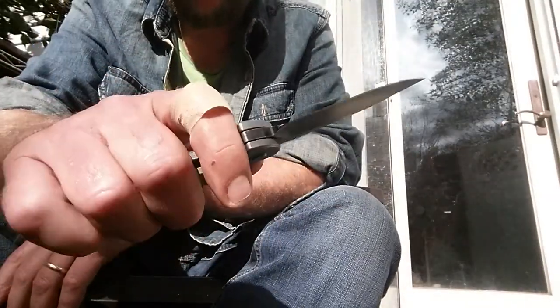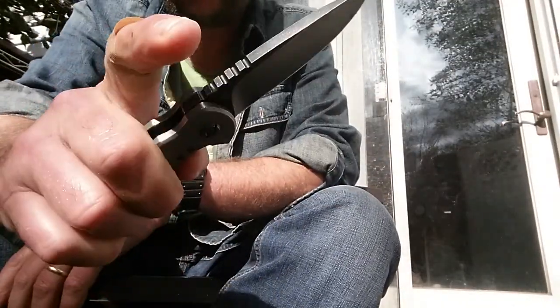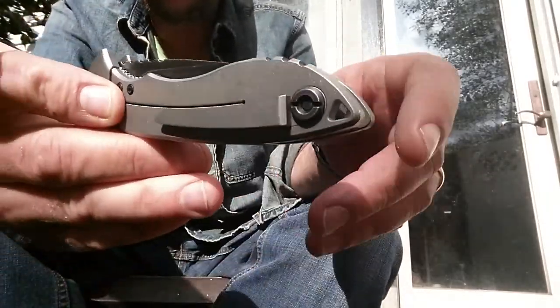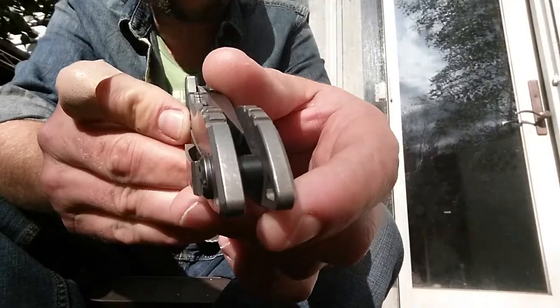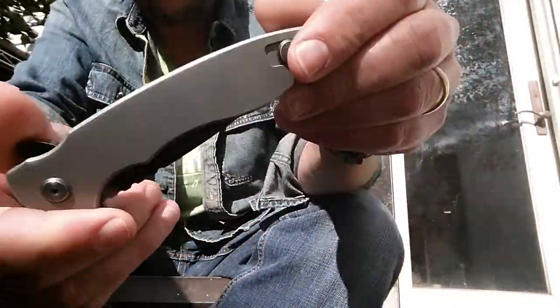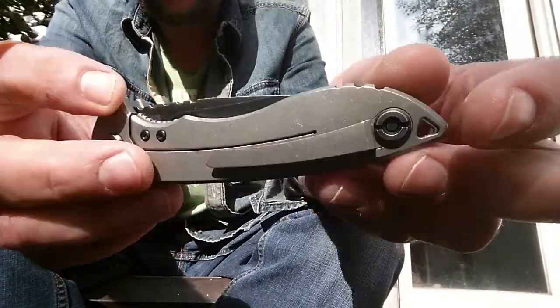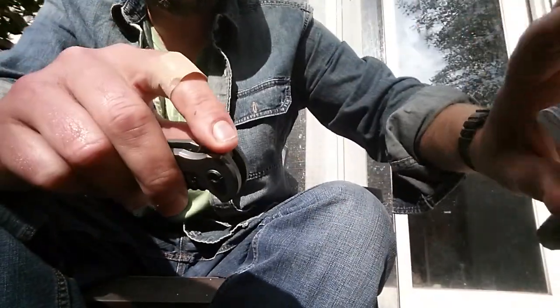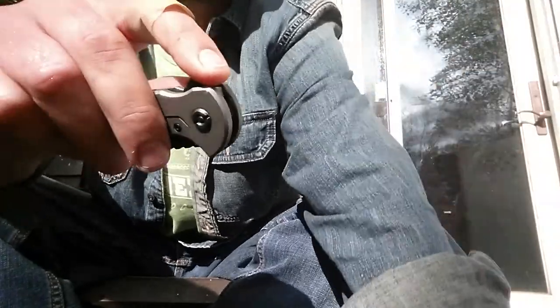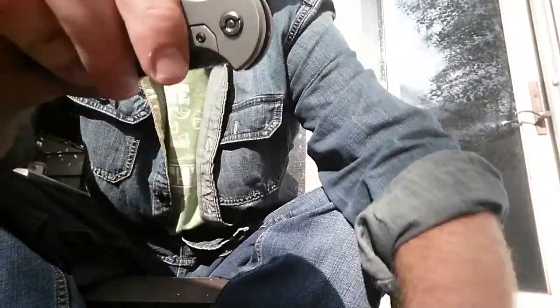Hey guys, how's it going? Jeff here with another vid. I'm gonna talk about the Mr. Spicoli Quartermaster Knives QSE 7, titanium frame lock. My cat just knocked over my box there. I got my stuff on — bear with me there.